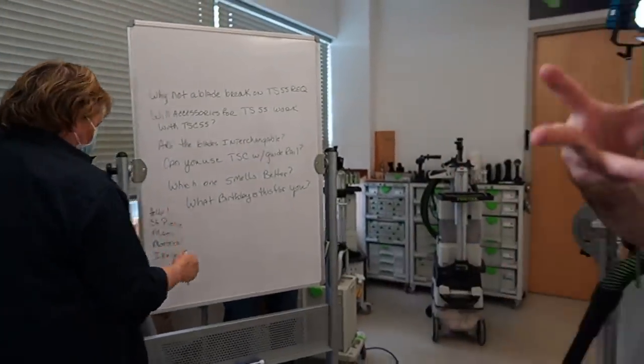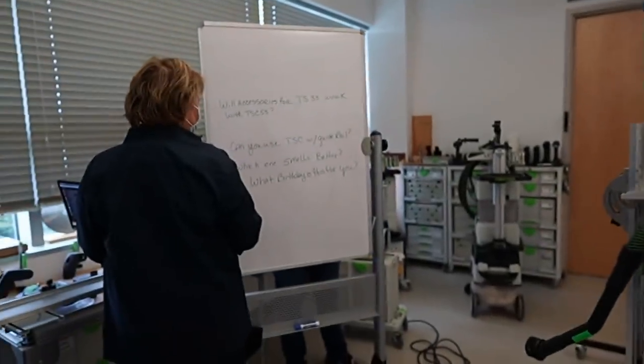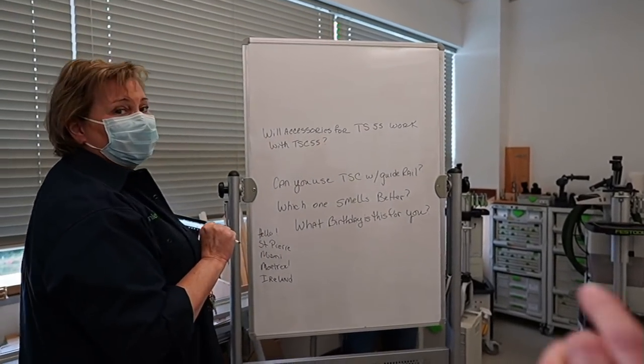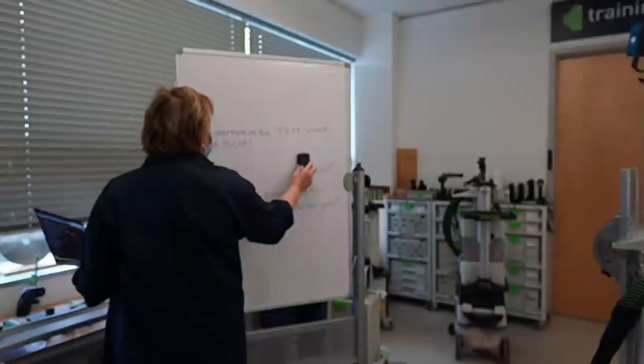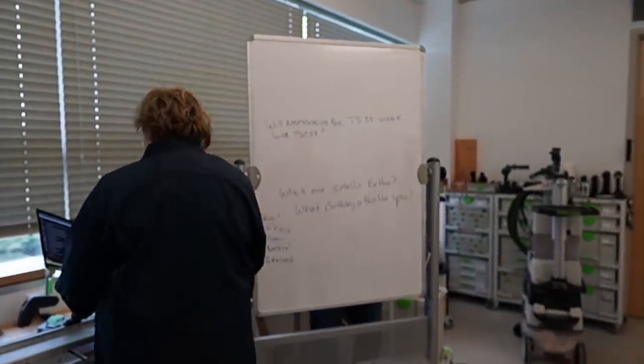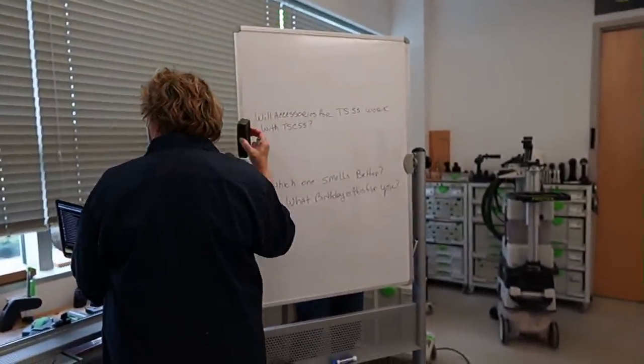Are the blades interchangeable? Yes — the TS55 and the TSC55 all take the same blades. We really appreciate those who have bought the TS55, and we wanted to make sure the cordless version didn't require you to go out and buy everything new. Can you use the TSC with a guide rail? Absolutely. Will the accessories of the TS55 work with the TSC? Yes.